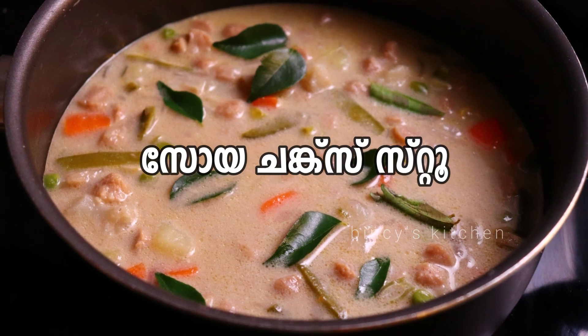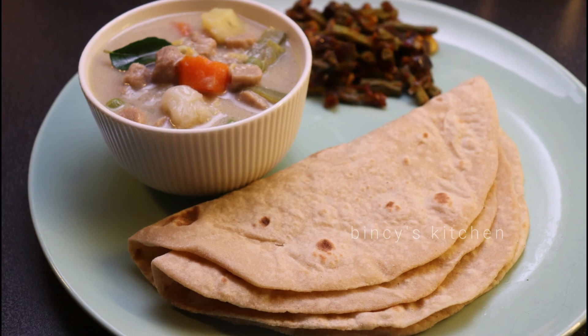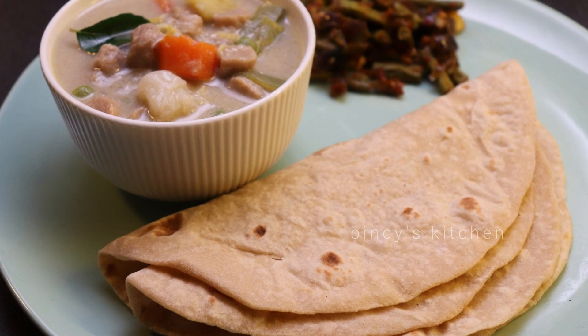Hello and hello! Today we are going to talk about soy chunks. It's very tasty.